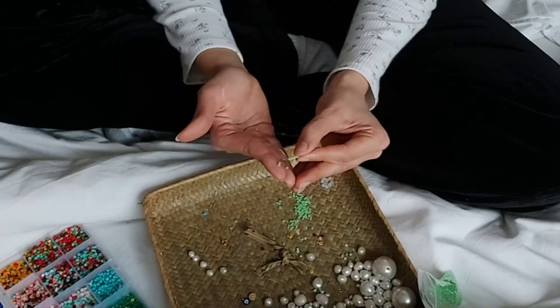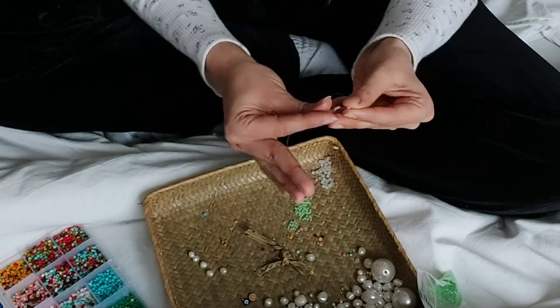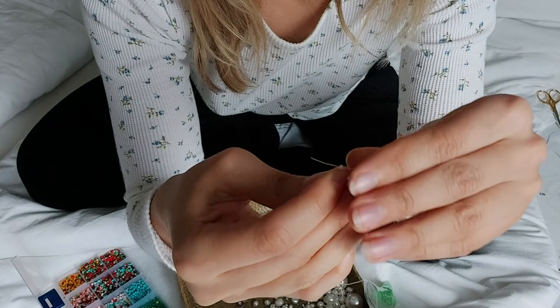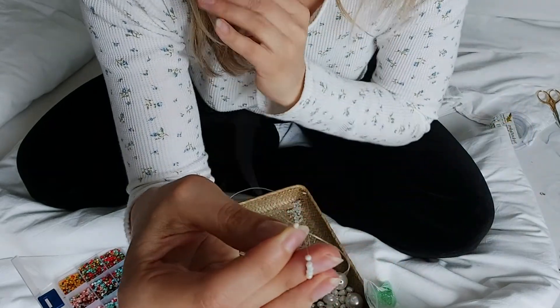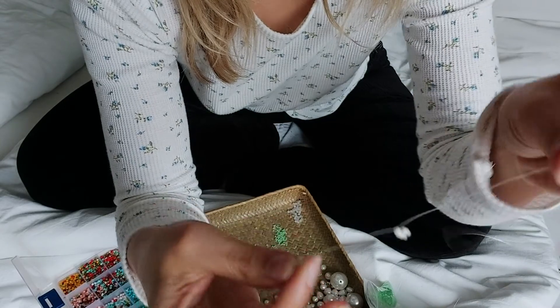The next necklace I basically repeat the same process, so I won't go into detail. But for spring vibes I thought pale green and white daisies would be super cute — so that's what I'm making here.